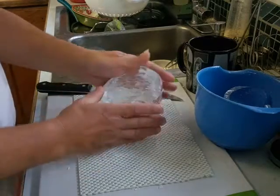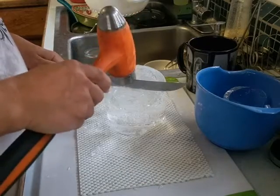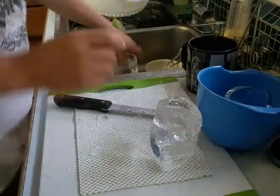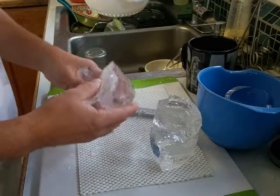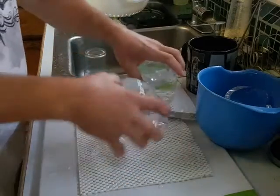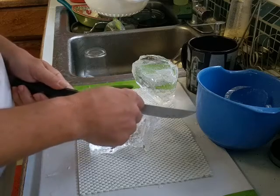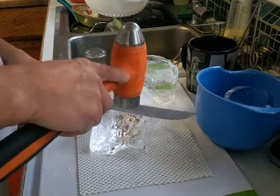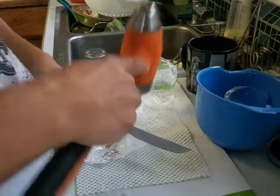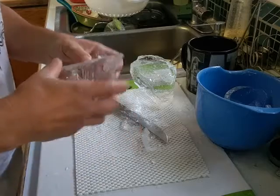I watched the video — the guy had a big chunk of square ice and he just tapped it and it just went like that. Maybe you have to hit it harder. I don't know. Dang. This is certainly not worth it.